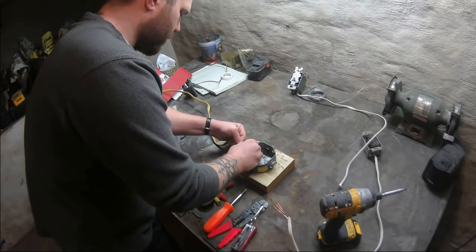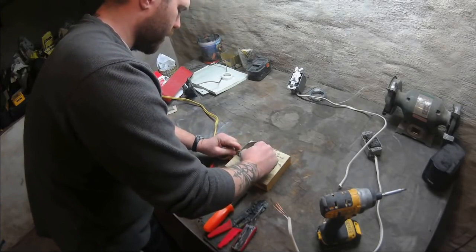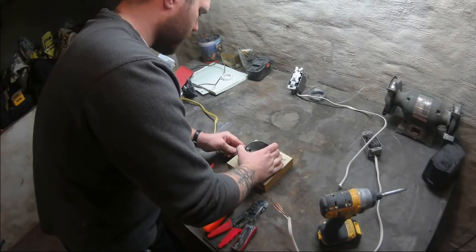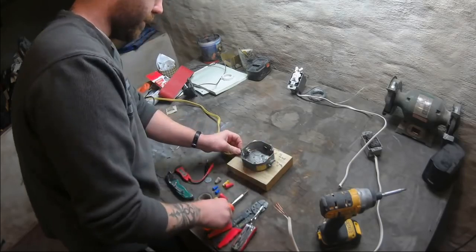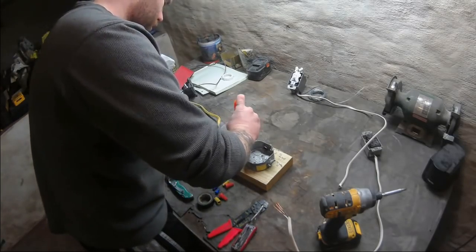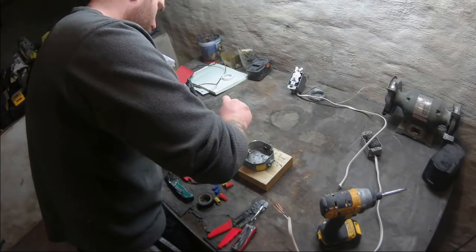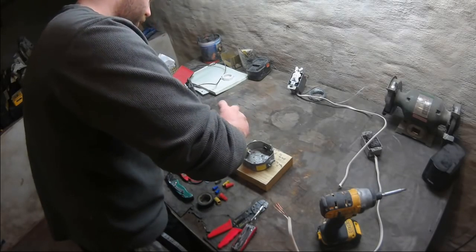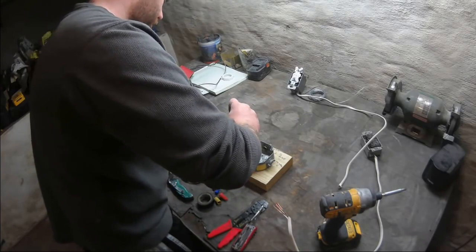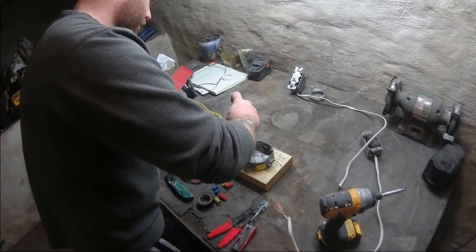We're going to put the wires in — this is coming from the power supply, from the circuit breaker. We're going to get them in there and make it a nice snug fit, then get our screwdriver and tighten down the bolts on the outside to make sure that wire is secure. Especially when you're working with electricity, you want to take your time — safety definitely first, because getting shocked is not very fun.